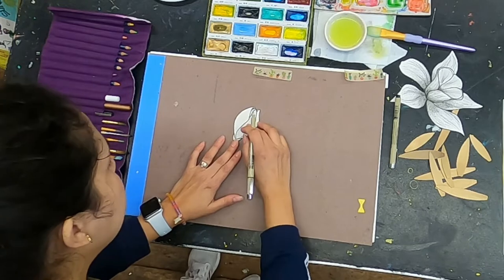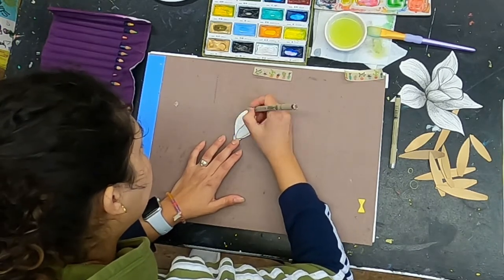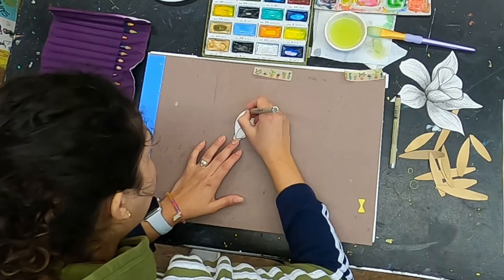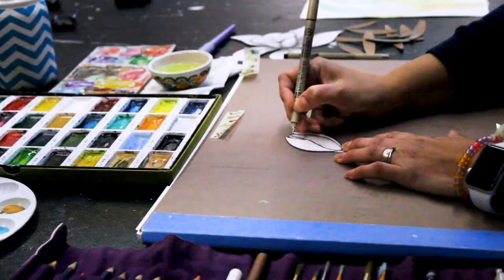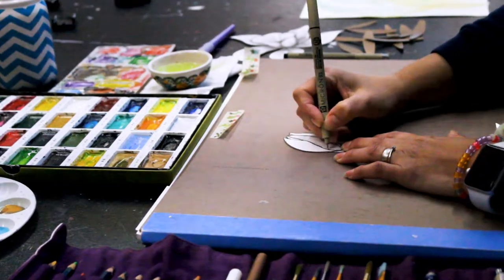I made some flowers on cotton paper with ink in a very detailed way. You can create your own, or you can find them in books or magazines and cut them out. I'm adding lines to detail the texture in the flower.